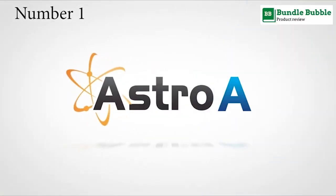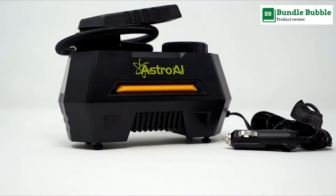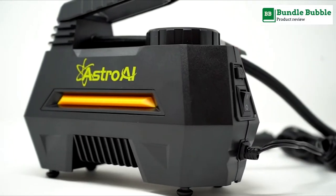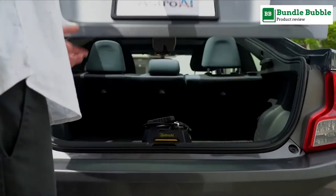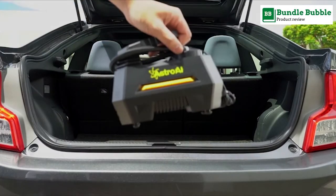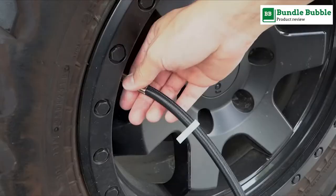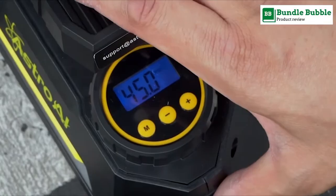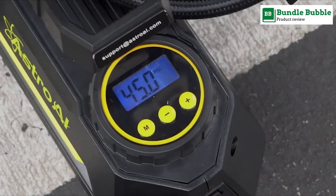Number one: Astro AI air compressor tire inflator — a portable air pump for car, bicycle, balloons, and other inflatables. High-quality materials were sourced for this tire inflator, featuring fast inflation and advanced accuracy.